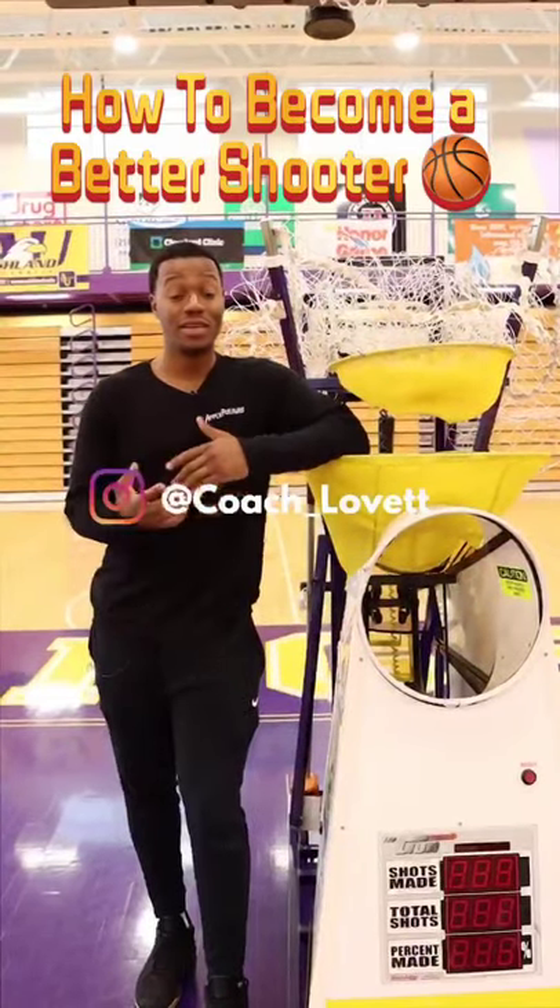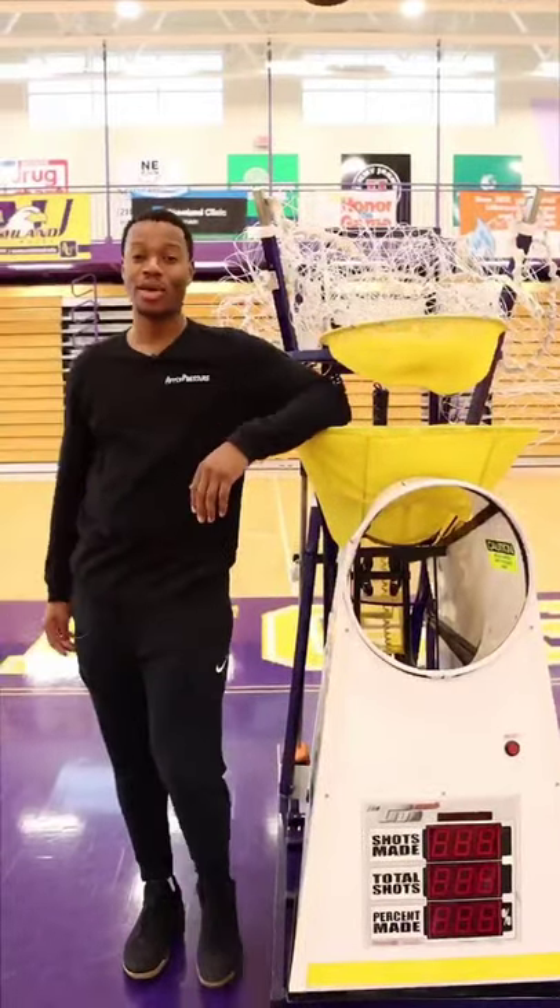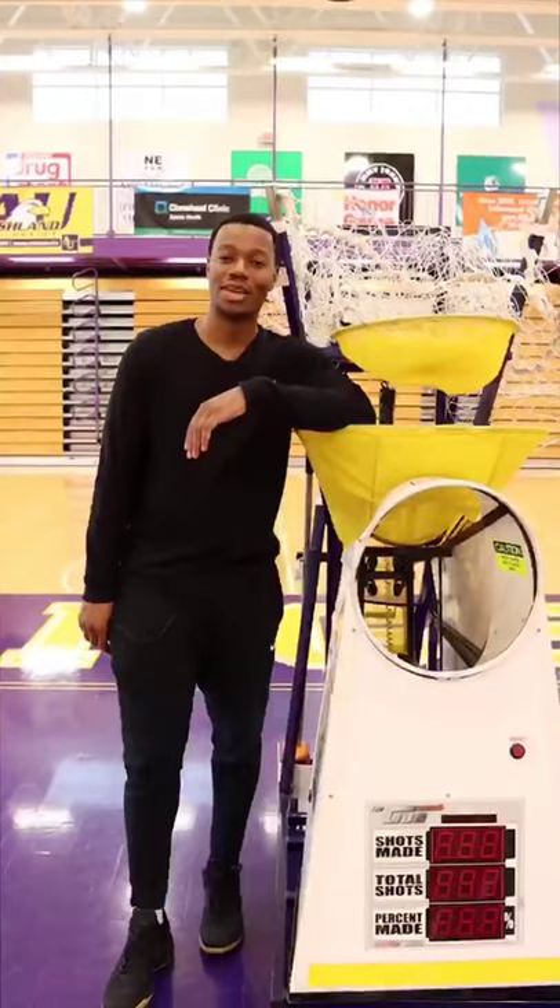Hey, welcome to Primaletics, I'm Coach Levitt. So if you're here today, you're probably wondering how to use a basketball player's best friend, the shoot-away gun. This is the 8000 series, and I'll be taking you through the steps on how to use it.